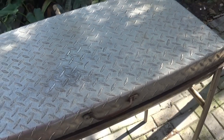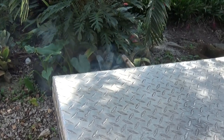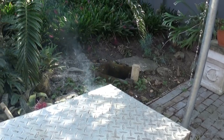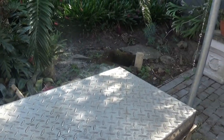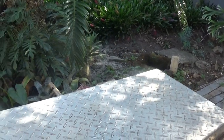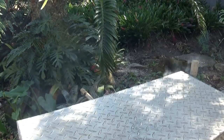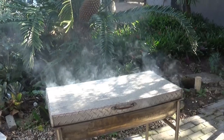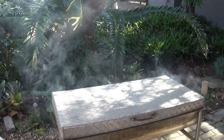Now you can see the smoke starting to come out. Smoke coming out on the ends there. It's been going for about 10 minutes now and you can see all the smoke coming out, so it's really getting smoked inside there.